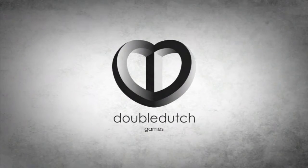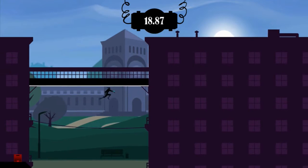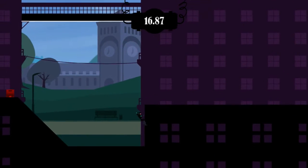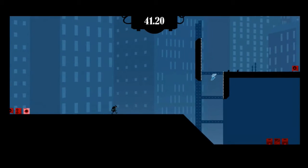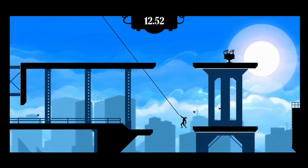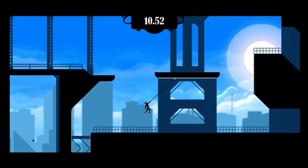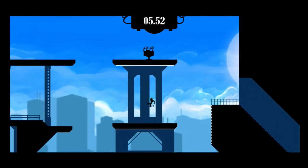Hi guys, it's your special guest Donkey, and today's game up for review is the fast-paced side-scroller Speedrunner HD from Xbox Live Marketplace. Now if you're a fan of superheroes like Flash or Quicksilver, or you've played games like N or N+, then Speedrunner HD will definitely be your cup of tea.